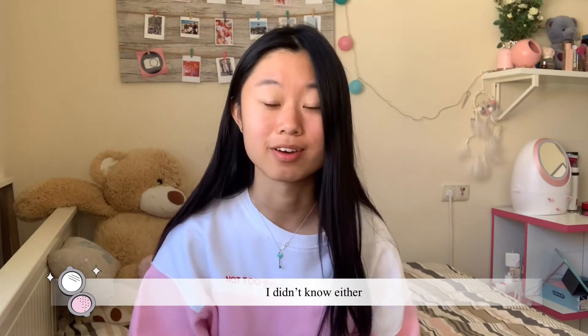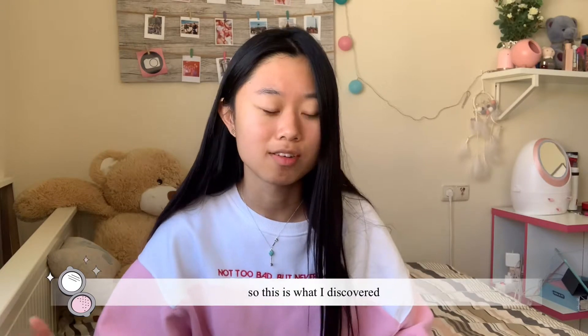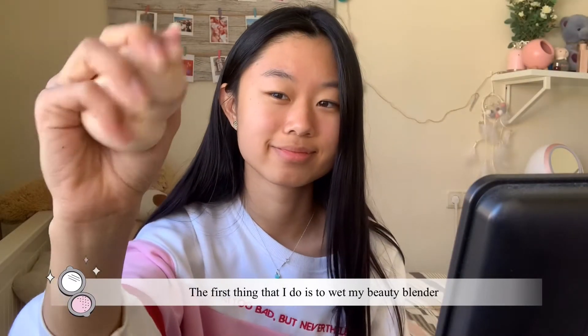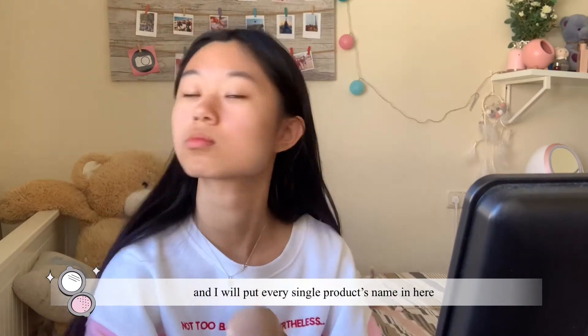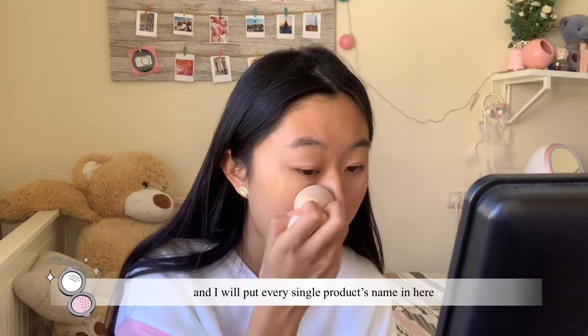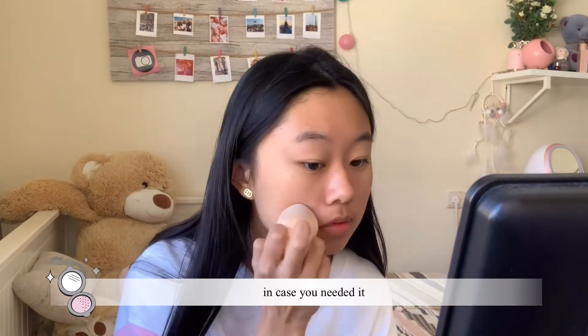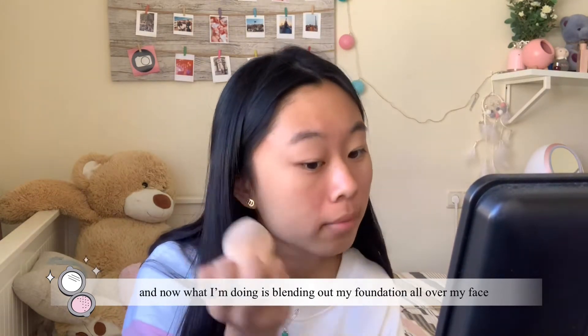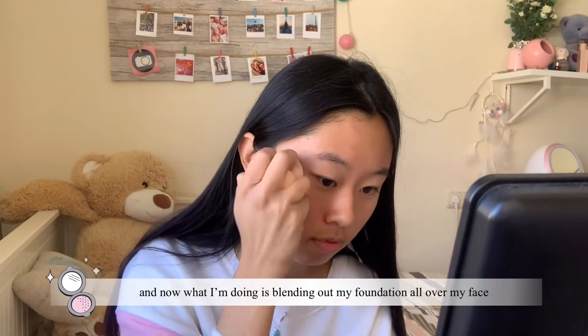The first thing that I do is to wet my Beauty Blender. I will put every single product name on screen in case you need it. And now what I'm doing is blending out my foundation.